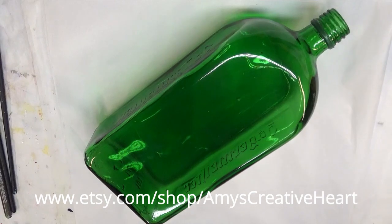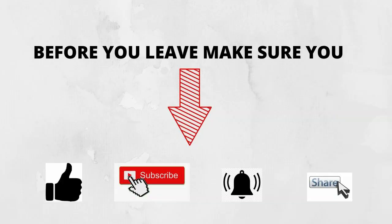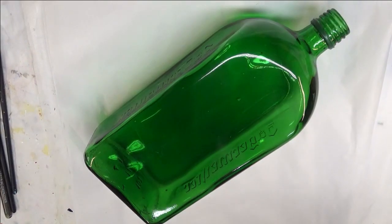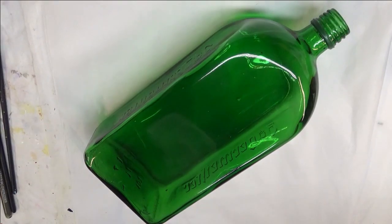Hi everyone! Welcome to my channel. This is Amy. Thanks so much for stopping by. Today I'm going to show you how I paint a flower arrangement on this Green Gloss bottle.